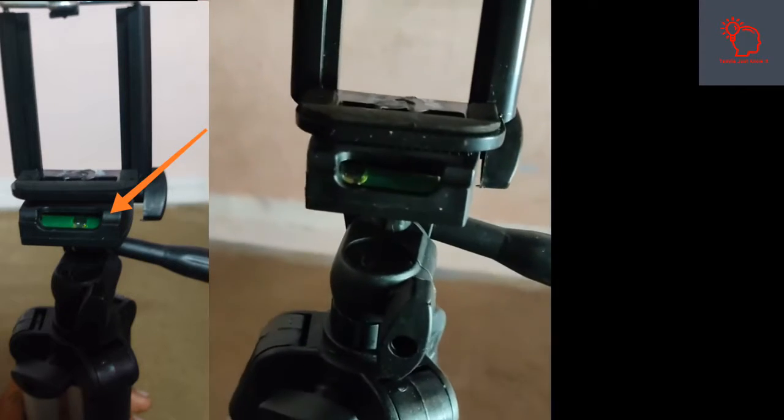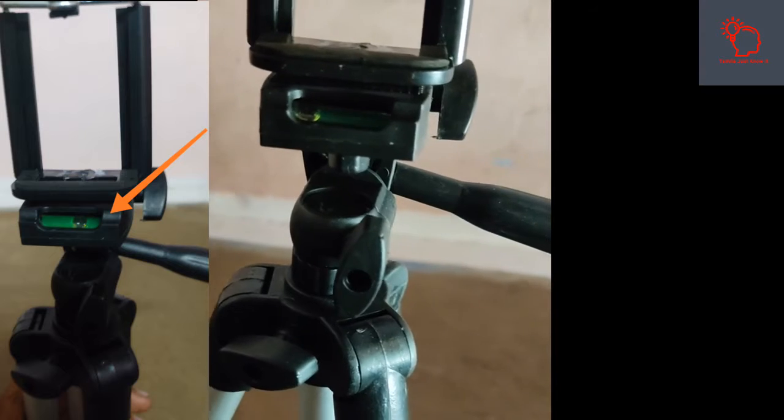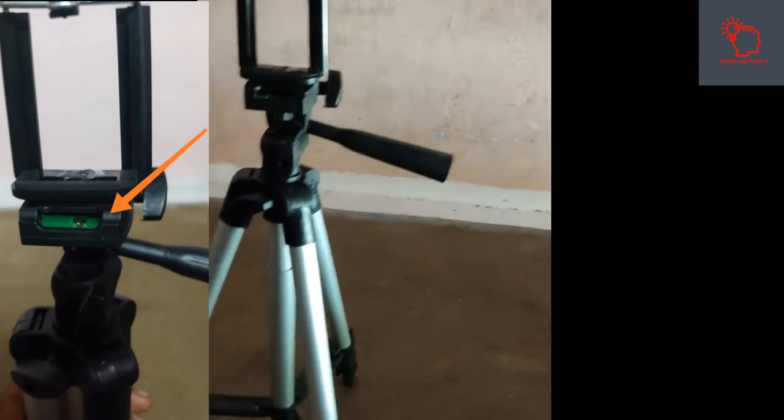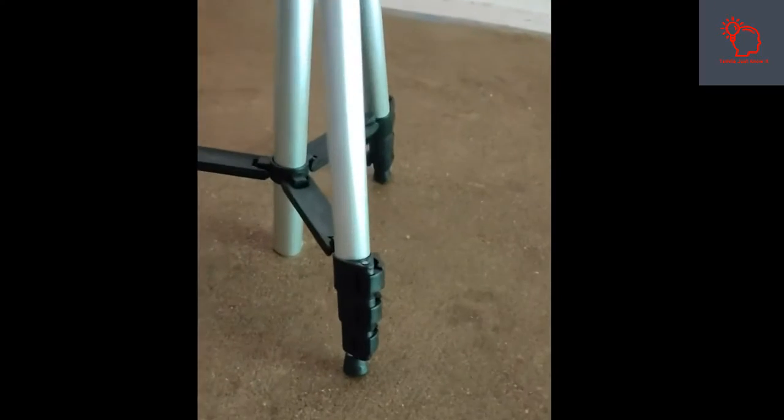You can check the tripod on all three sides. If you check the tripod, we will adjust the liquid balancer — we can use that as well. We can use 4 height variations.